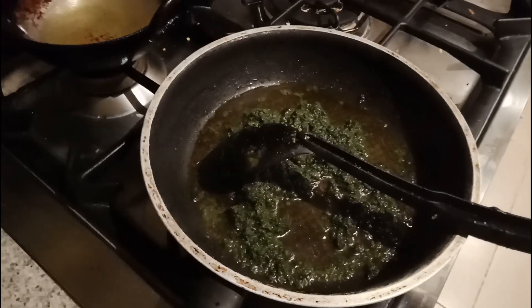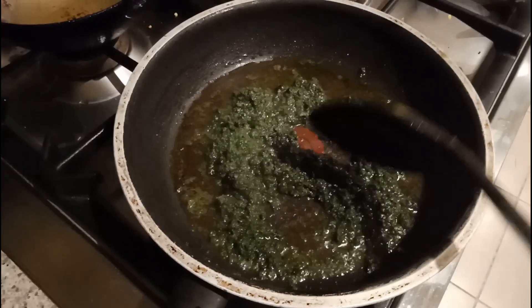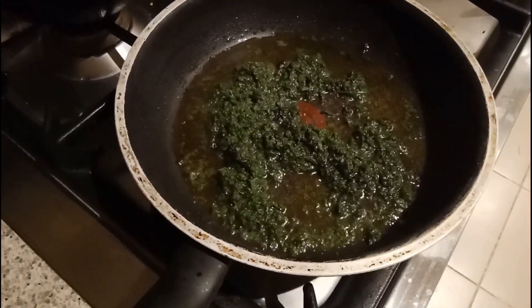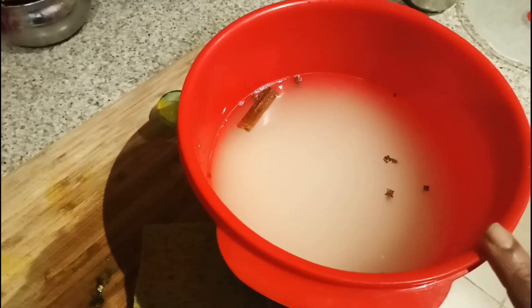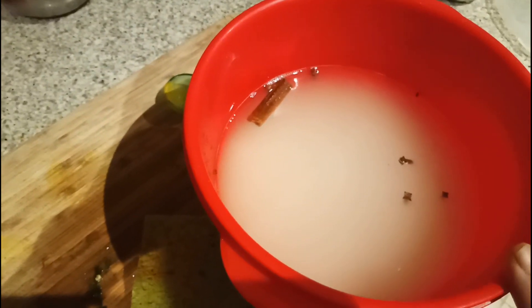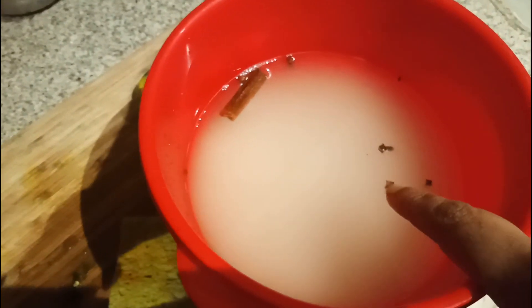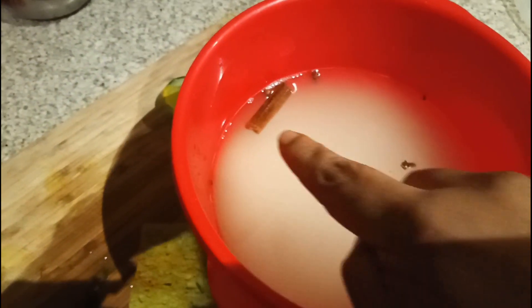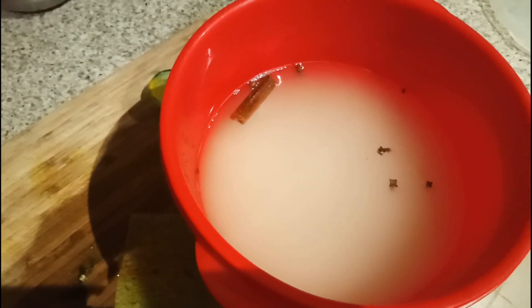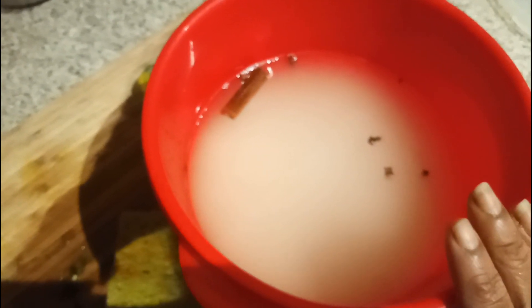The paste is getting thick, and it's time to cook the rice. I added water - for one cup of rice, add one and a half cups of water. I also added some lavang and some cinnamon sticks, which give a nice taste in the pulao. I'm going to keep it in the microwave and cook for 10 minutes.